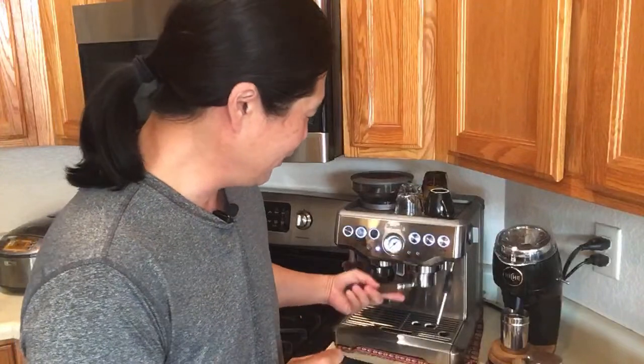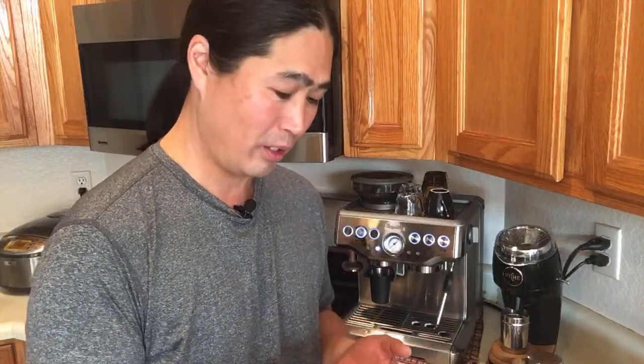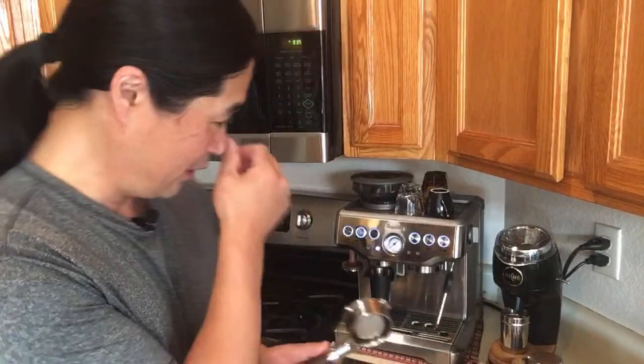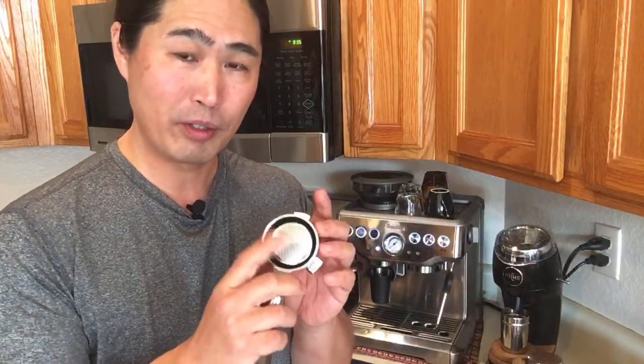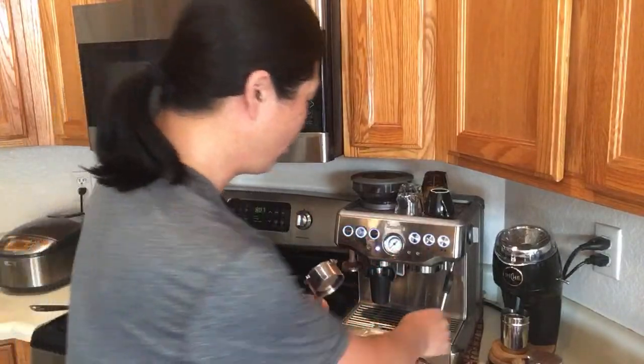The only thing I'd love to upgrade is the filter baskets. This is a 54 millimeter portafilter but this basket is just a stock basket from Breville. Unfortunately IMS or VST make wonderful baskets but they do not make 54 millimeter. If you guys know where I can find a 54 millimeter VST or IMS, please let me know in the comments — they're called precision baskets and give you a nice even flow and really good quality shots.